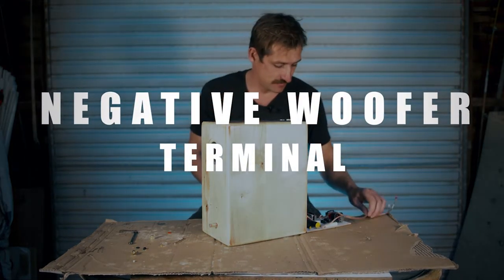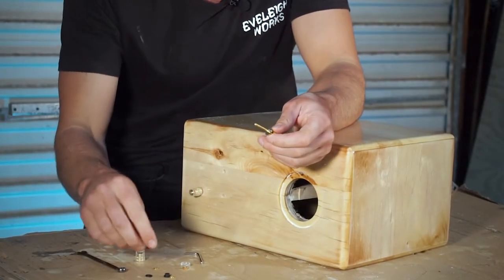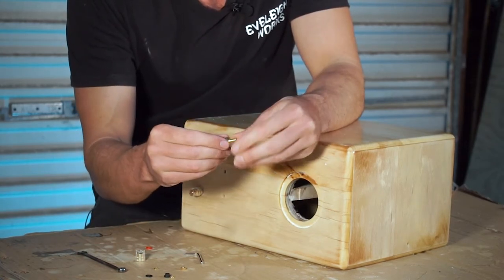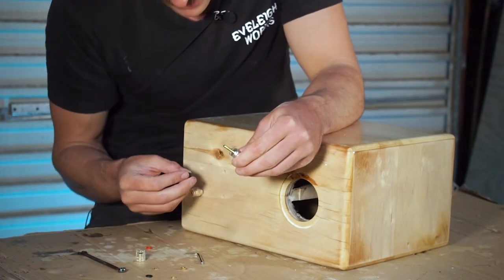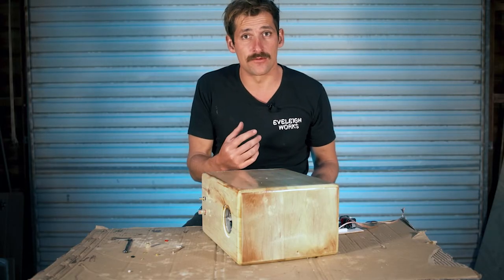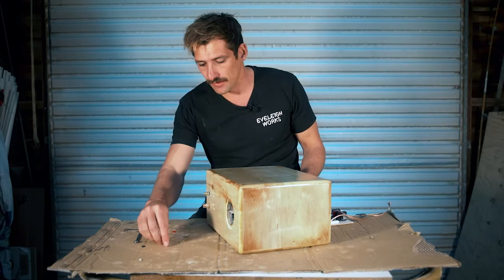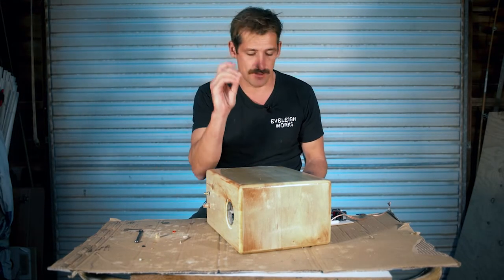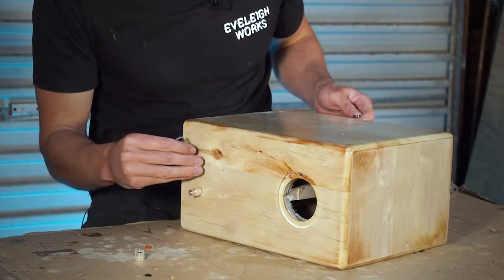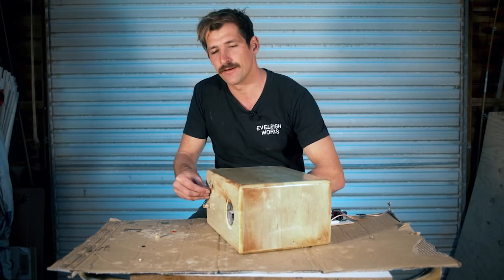Now for the negative terminal. Get your threaded rod, then your clear washer — make sure it locks on. Get the black top hat and place it through the hole at the bottom. Place your threaded rod through, then get the negative terminal wire — double check the tag: 'terminal negative woofer.' Get your nut on, then get the allen key through the hole, get your spanner through the cabinet onto the nut, and just rotate to tighten.